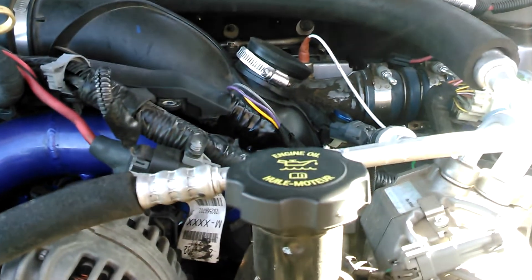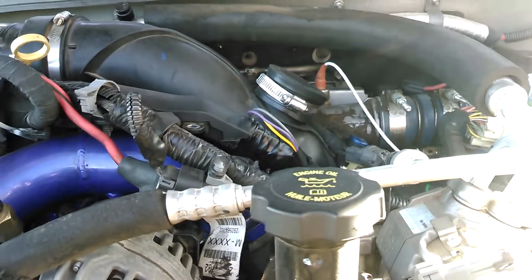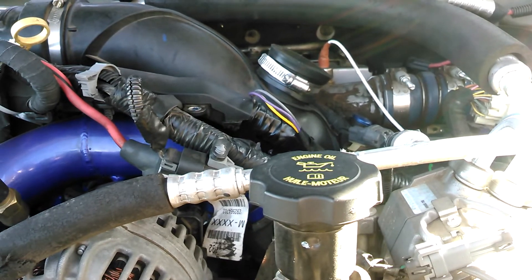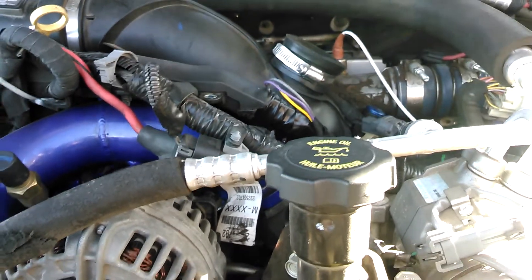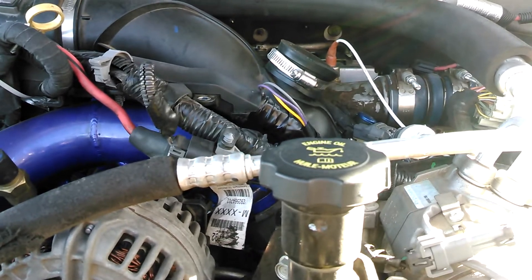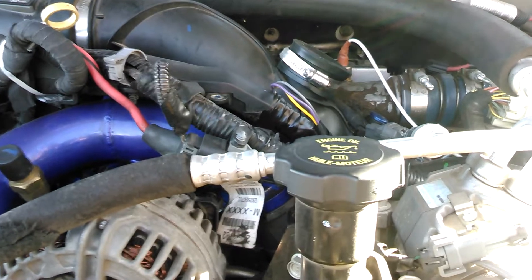Hey guys, gonna do another little video of an upgrade I did to my truck. I've been doing this slowly step-by-step. The reason I'm making these videos is to help people out — when I was doing all the deletes, the EGR, DPF, EGR cooler, the PCV reroute, all that stuff, I ran into quite a few issues and there wasn't a lot on YouTube to help me out.